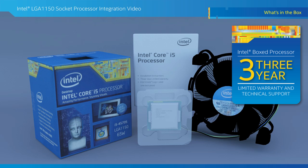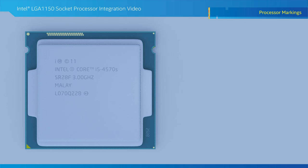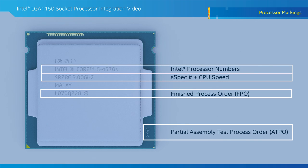Let's talk about some of the things to be aware of before the actual installation process. Prior to installation, it is a good idea to capture the processor markings in case you ever need to contact Intel customer support. Looking at the i5457DS processor topside, here are the lines that are important to capture: the Intel processor number, the processor s-spec number and CPU speed, the finished process order, and the partial assembly test process order.